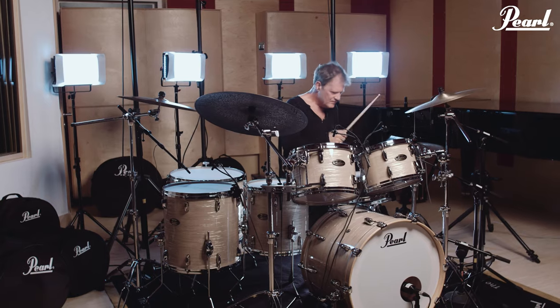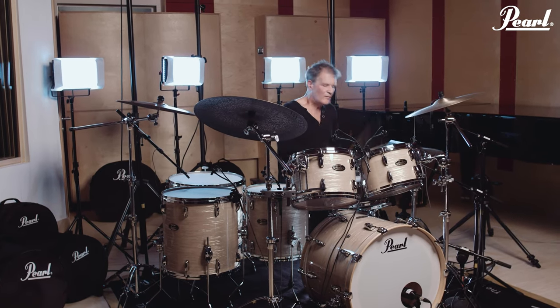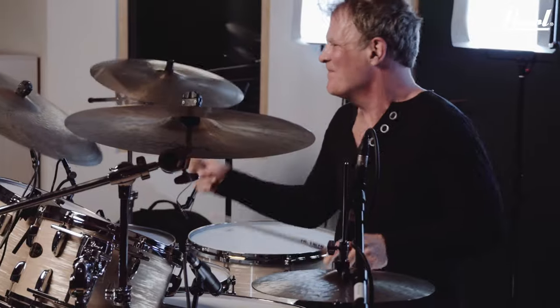You're bringing the past up to date with this beautiful new kit. The sound is just throwing beautiful resonance at me all over the different ranges of the kit, from the top of the kit right down to the bottom.